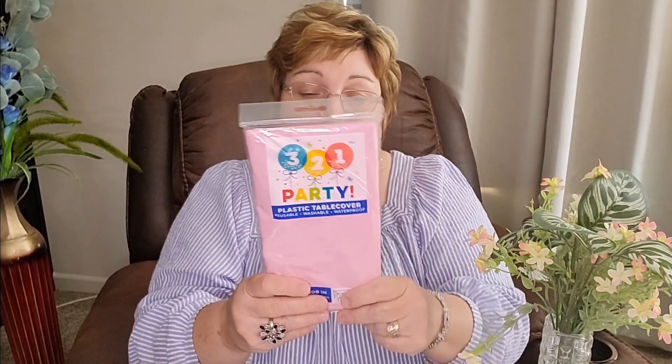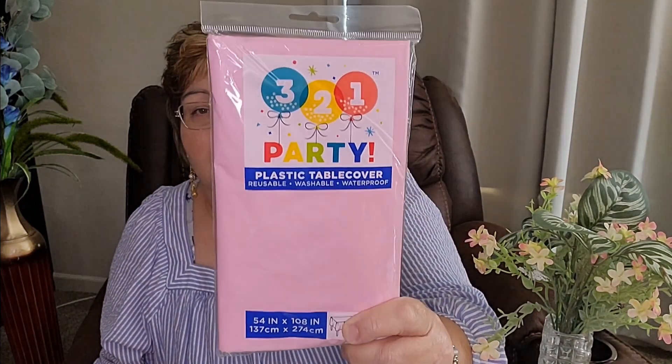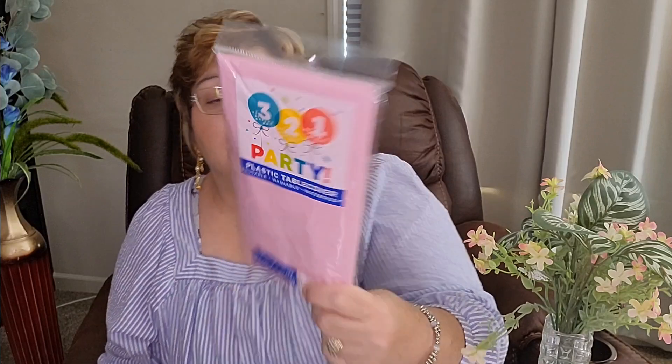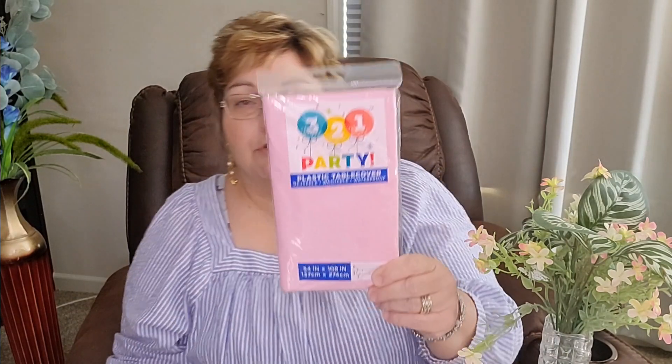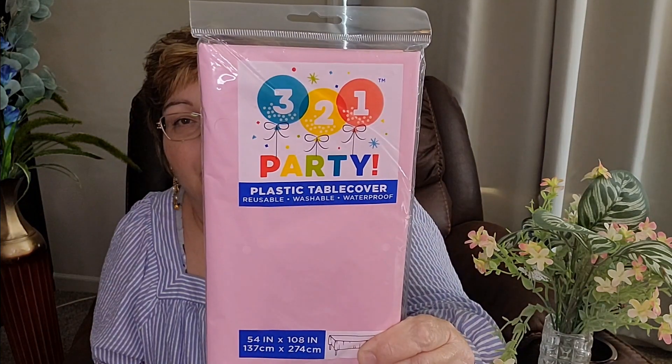This actually came from Dollar General, and it was only a dollar. It's a pink plastic tablecloth — 54 inches by 108 — and that's just what I need for my dining room table. I always just throw these away at the end of the party, so I got that, and that was a good deal.